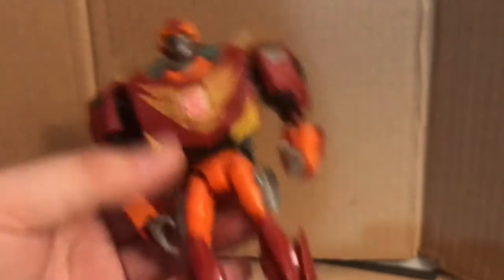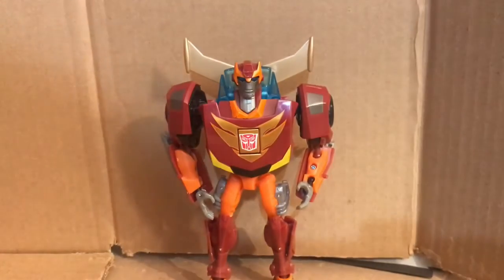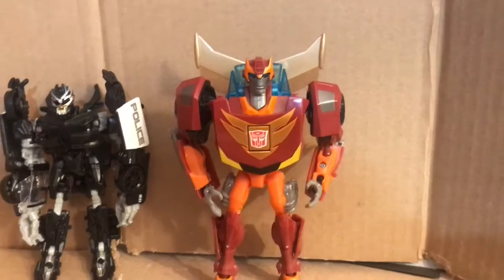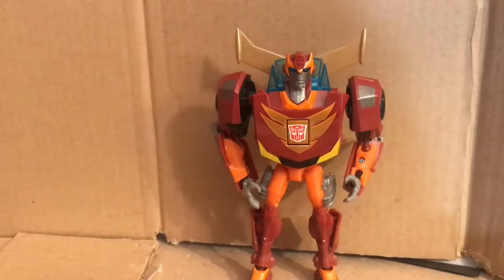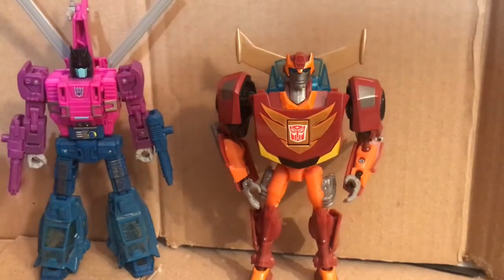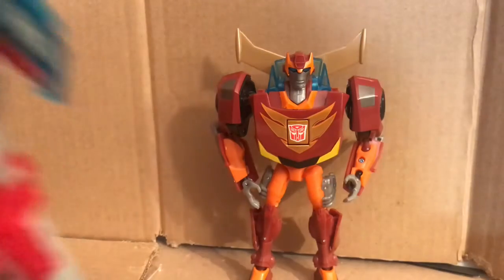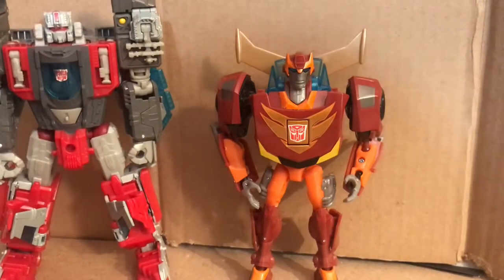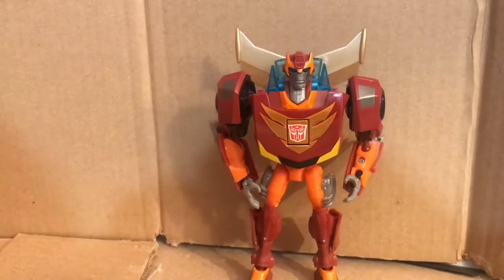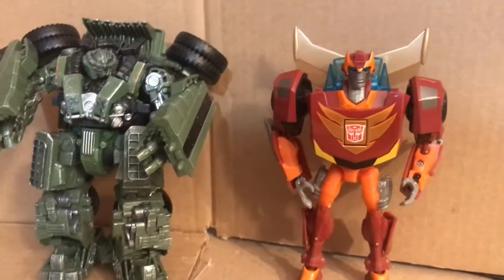Pretty nice figure. For comparison: here he is with Transformers Studio Series Deluxe Class Barricade — Barricade's supposed to be shorter for Studio Series. Here he is with Transformers War for Cybertron Deluxe Class Spinister — love this Spinister figure, they're about the same height. Here he is with Transformers Titans Return Voyager Class Broadside — Broadside's a little bit taller. And to end comparisons, here he is with Transformers Voyager Class Studio Series Long Haul — you can see the height difference. That's about it for comparisons.